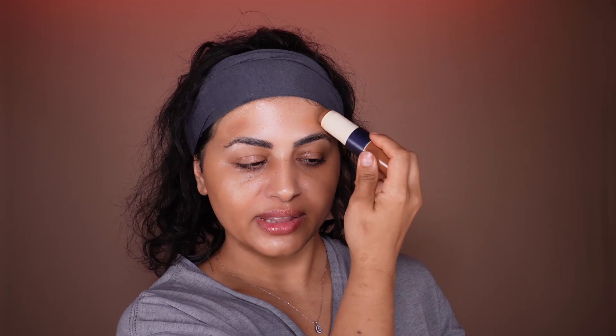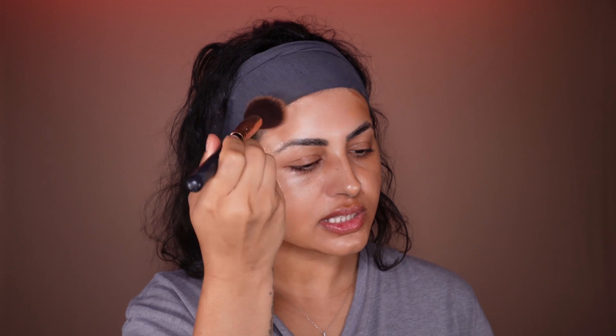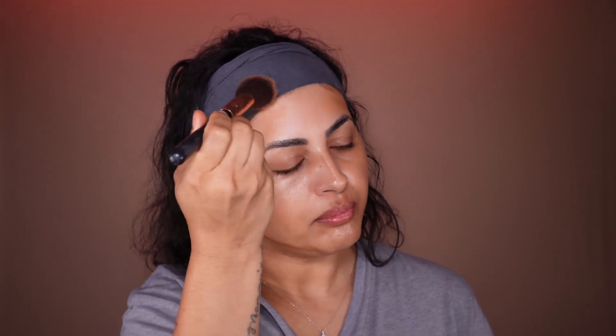Now I'm going to cream contour really quick. I'm going to put everything in the description, no worries. Since I have a small forehead, I'm just going to do around here, not all over. And then just a little bit here.